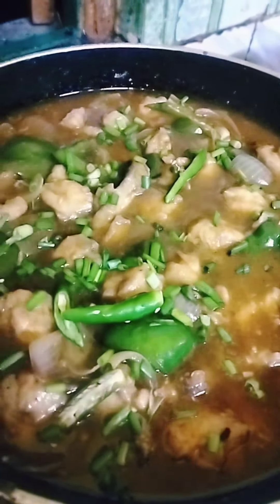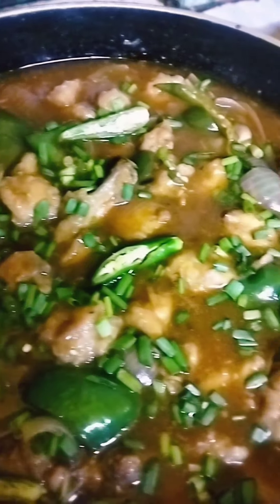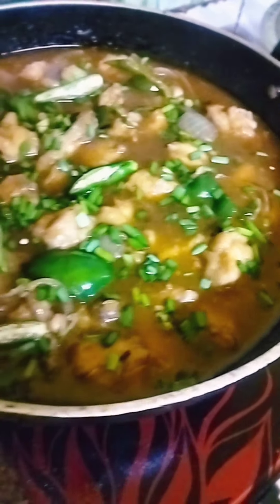I will give the spring onion to the garnish. We have chili garlic chicken ready. We have chili chicken ready. It's very good.